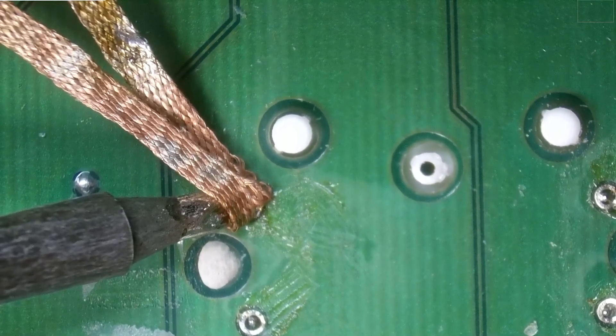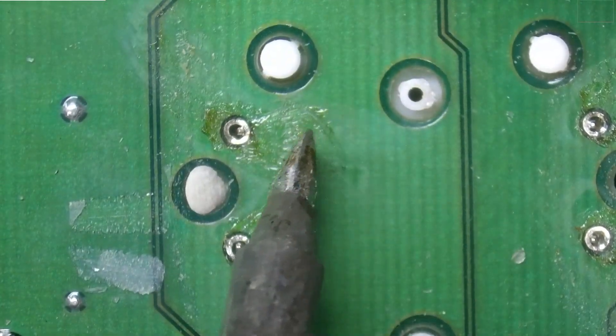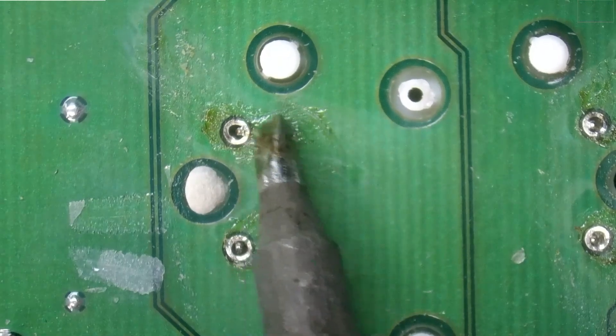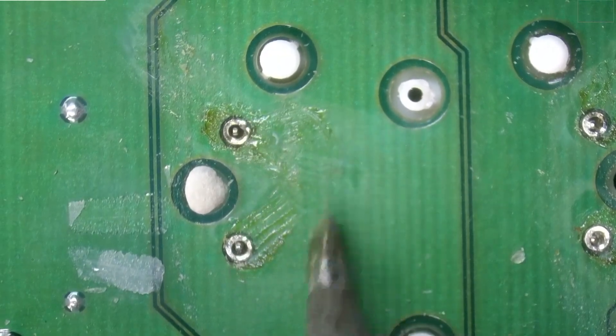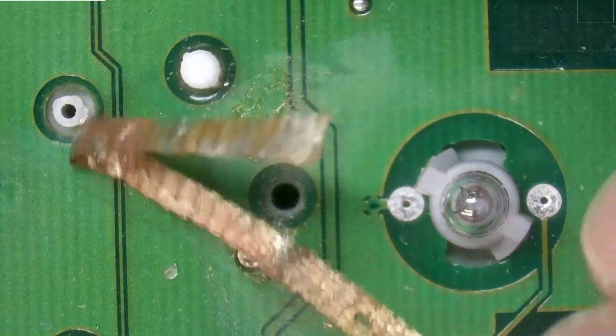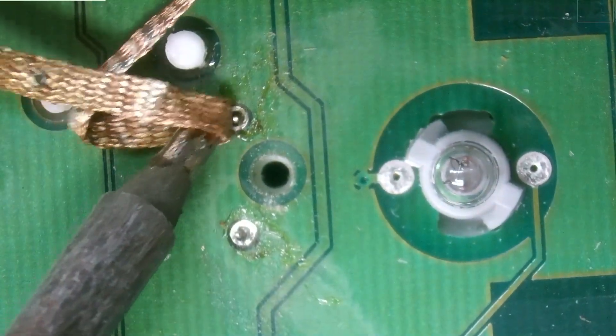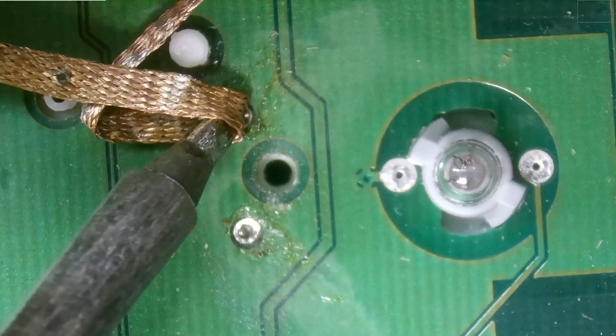If I can't get all the solder to come off — there we go — my next step is to try to add more solder and start over. Okay, that looks like it's free and clear. That one's free and clear. This one has a tiny little bit more solder on the side. Okay, that should be free and clear.